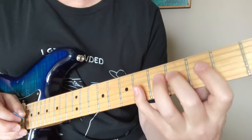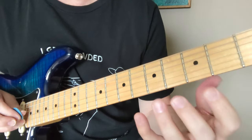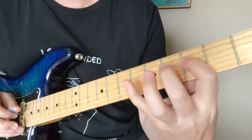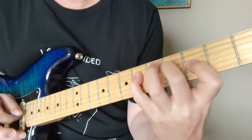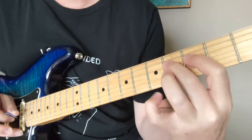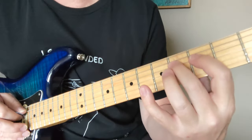Sometimes you can do some hammer-ons and pull-offs. You can practice picking the whole thing with all the notes, but they're doing it so fast on the album it'd be really hard without some hammer-ons and pull-offs help. And then the chord changes, but this riff doesn't. So this riff actually goes four times before it changes.